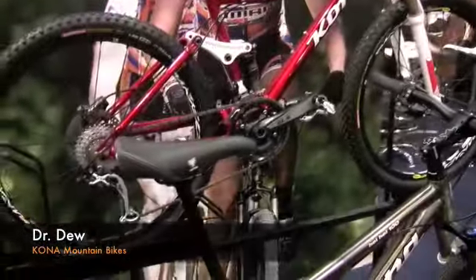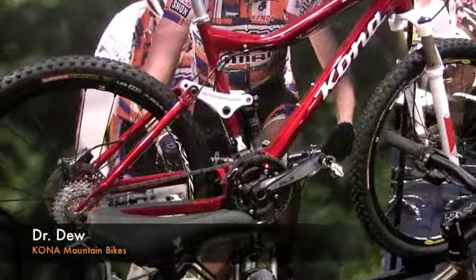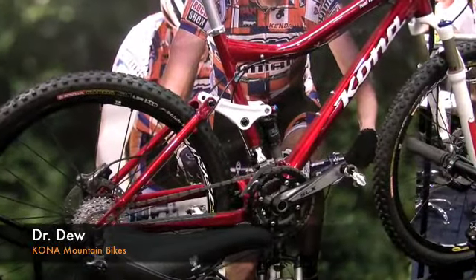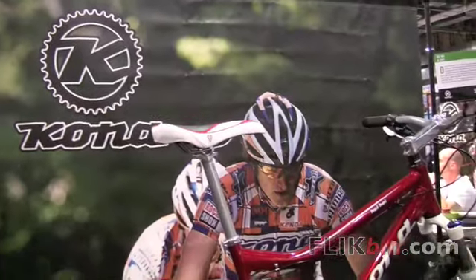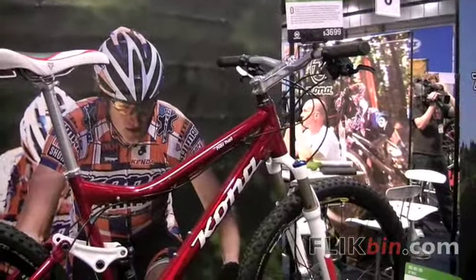Dr. Du, Kona Bikes. Looking at the 26-inch cross-country race bikes this year. As you know, there's a lot of interest in 5 and 6-inch bikes, but for racing we find 100 millimeters front and back to be a good balance — really fast and really nimble.